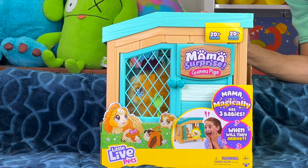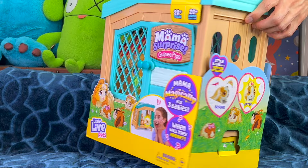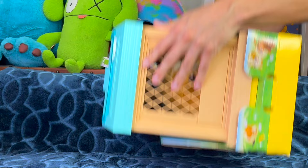So let's talk about what we got here — this Little Live Pets Mama Surprise Guinea Pig. This is so cool because this guinea pig will magically give us three babies! It has 20 different sounds, you can care for the guinea pig, the heart will light up, and then you can put it in this little hutch and the babies appear. So cool!